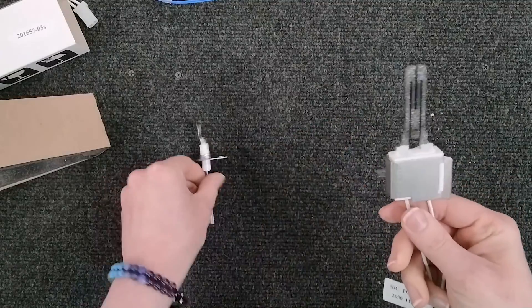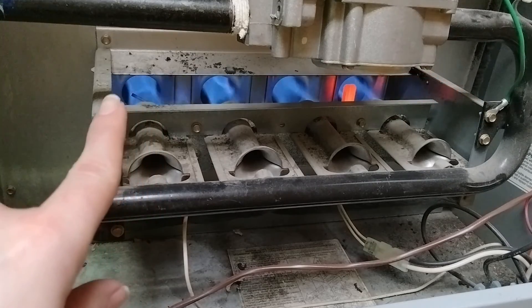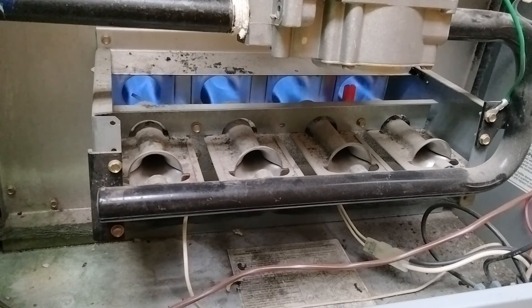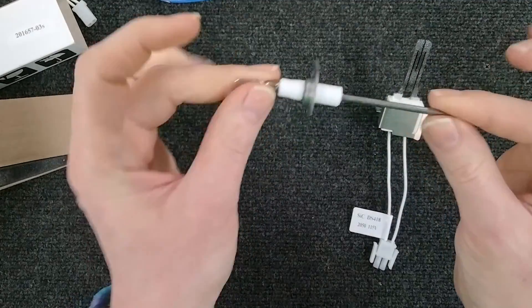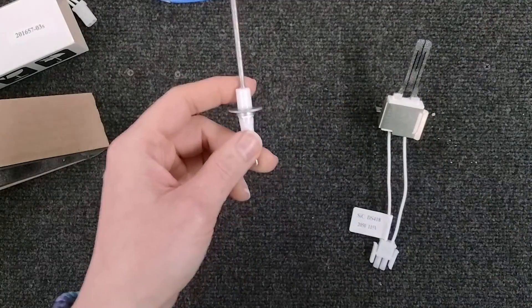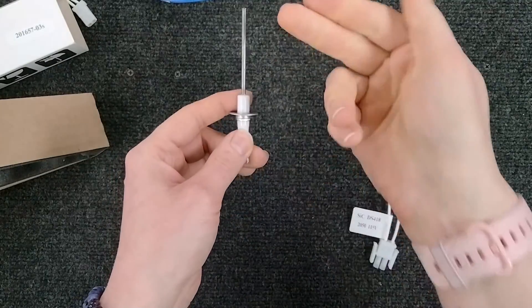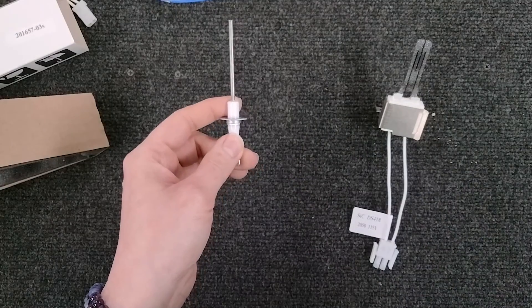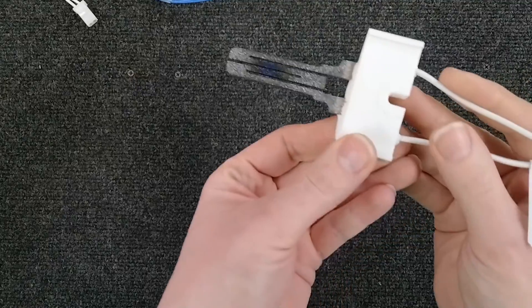The igniter lights your burner. The flame sensor is going to be all the way on the other end near the last burner, because it needs to sense flame across all the burners to ensure the furnace is functioning correctly. We'll talk more about flame sensors later, but the short answer is it sends a signal back to the board, the board reads that DC voltage, and it goes 'okay, everything's cool' and keeps the furnace on.